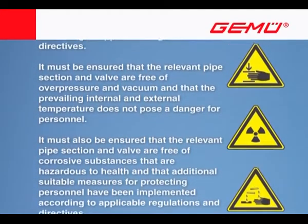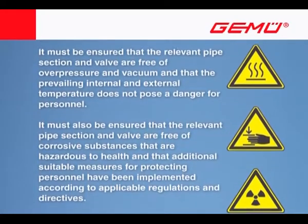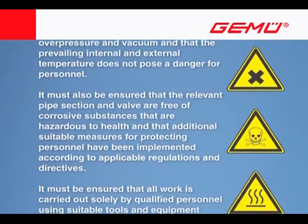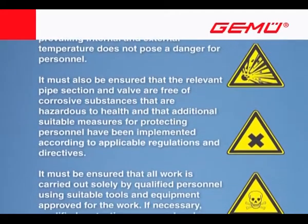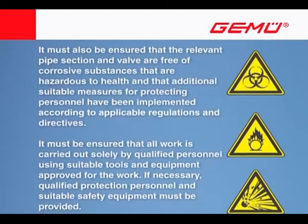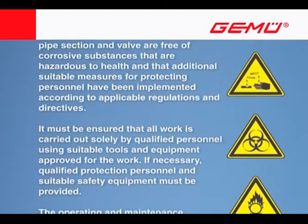It must also be ensured that the relevant pipe section and valve are free of corrosive substances that are hazardous to health and that additional suitable measures for protecting personnel have been implemented according to applicable regulations and directives.